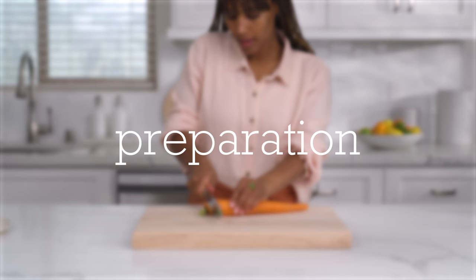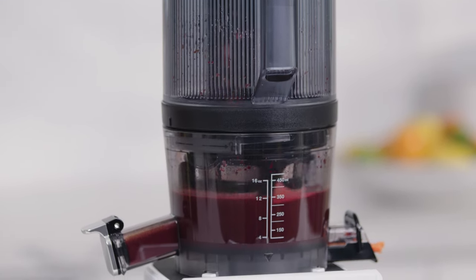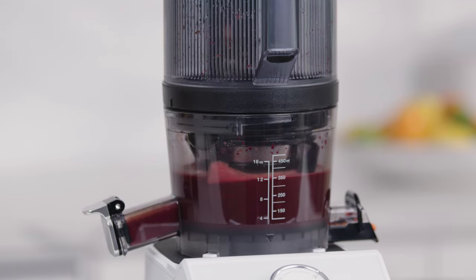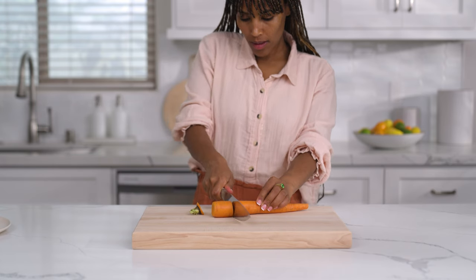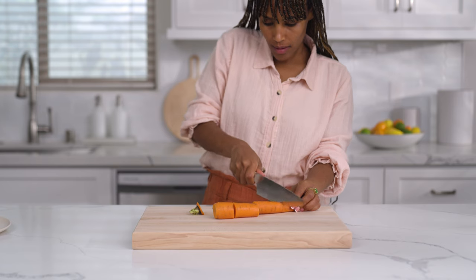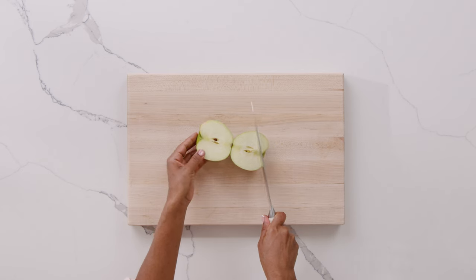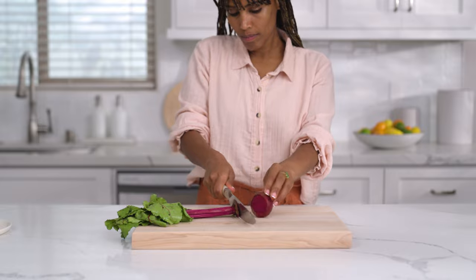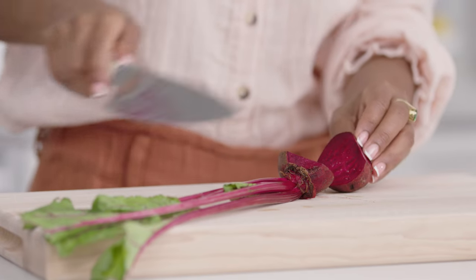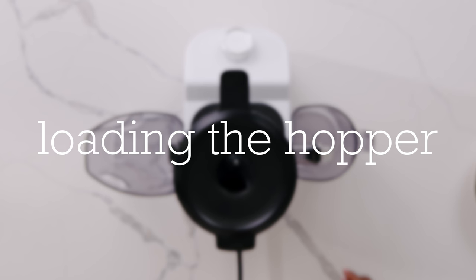Preparing produce. Today we're making a juice — here's the recipe: four kale leaves, one apple, one beet, one inch piece of ginger, and three carrots. When preparing your ingredients for juicing, cut all produce into pieces that will fit into the hopper. While the juicer is able to handle whole produce, cutting into smaller pieces allows you to fit more in. Additionally, make sure to remove any stickers or residue that might be on your produce.